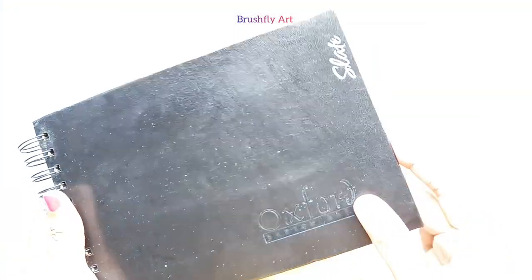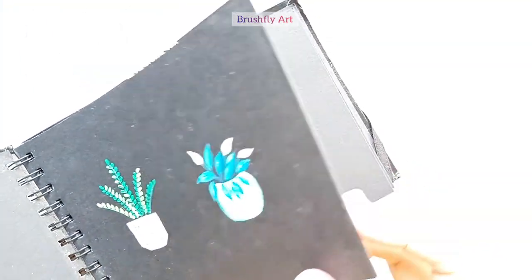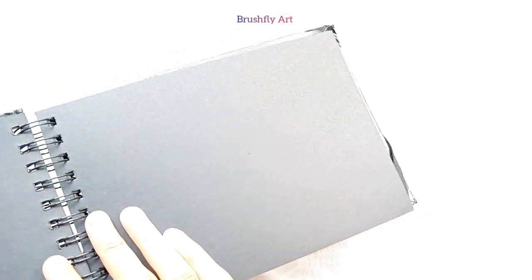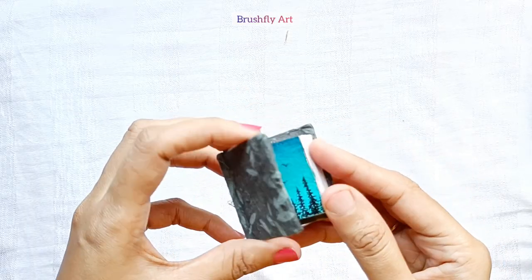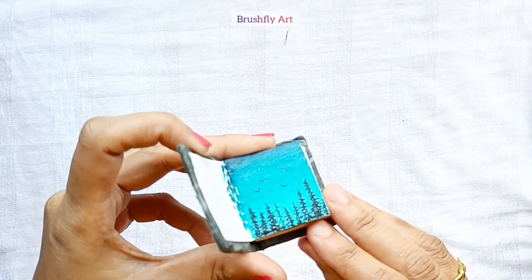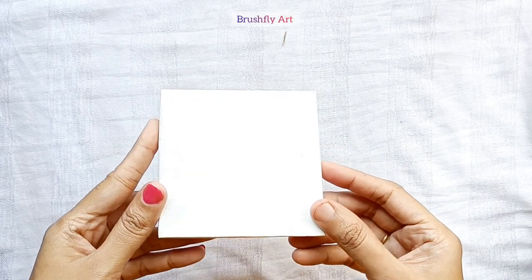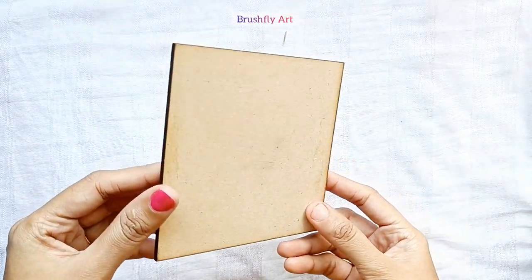These sheets are around 300 to 400 GSM, which is thicker than a regular sketchbook. This is the black slate book — I have this mini book that I use for acrylic painting, it is so cute. Another mini stretched canvas is here.